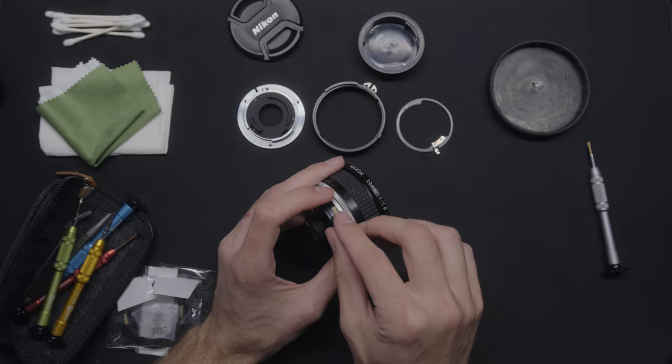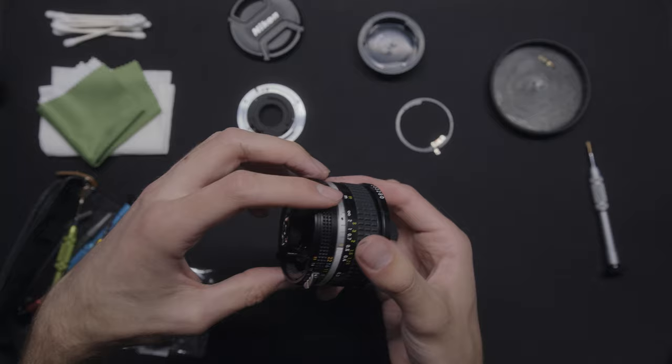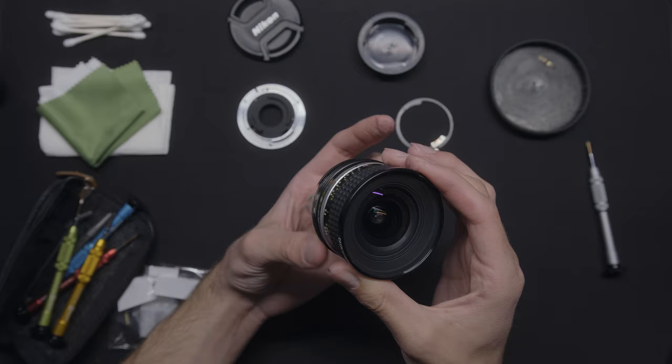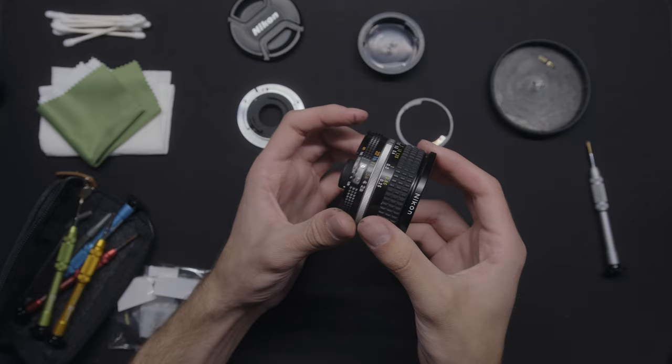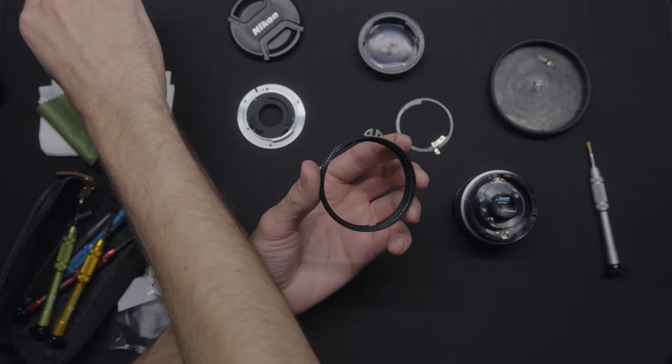Now that that's off, we can put the aperture ring back on, and we see that it's perfectly smooth — nothing registering there. The reason we want to put grease on it is so that when we change our aperture, it's not going to just fly from f/16 down to f/2.8 or vice versa. We want to put some resistance on there. So we're going to apply some grease to this inner ring — that's where our Q-tips come in. Go ahead and get your grease.